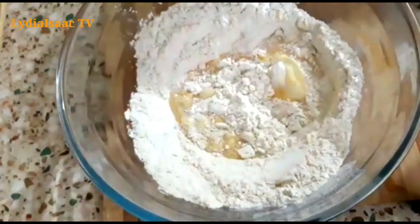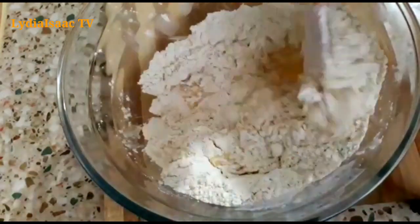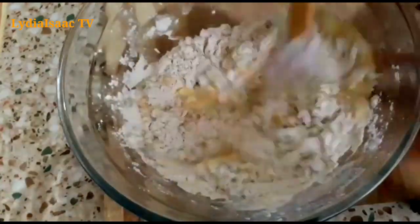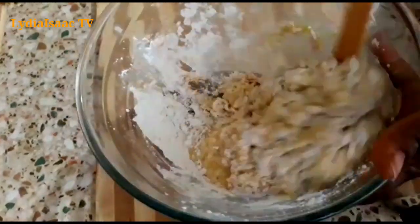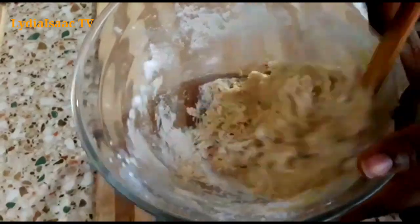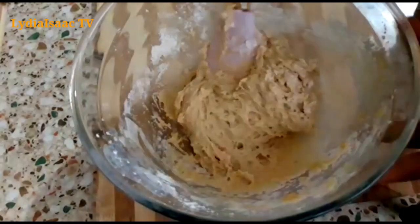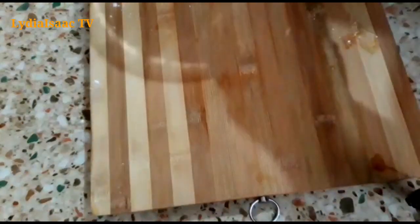Now I'm going to add my wet ingredients into my dry ingredients and mix it properly. While mixing your dough, if you notice it is very light, please feel free to sprinkle in a little bit more flour so you can get a nice sticky consistency. You can see what my dough looks like now.